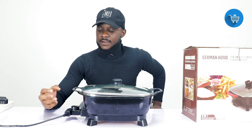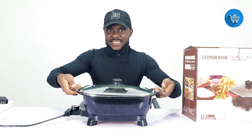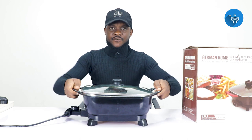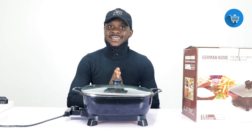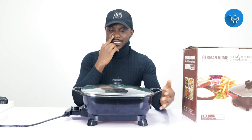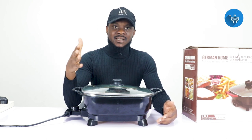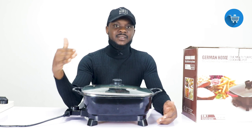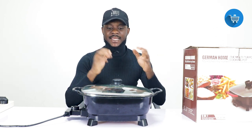Now you've understood how to use the connection socket. We are going to boil some noodles right now to show you how quick it can boil for you. As you can see it's heated but, like I showed you, it's not going to shock you — it's very safe to use. We advise that this is not for children; only adults should use it because children may not understand how to use it properly.